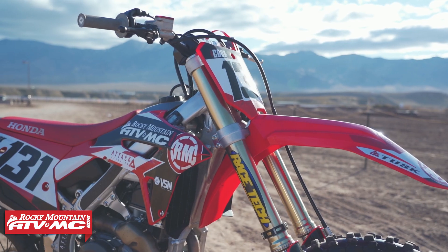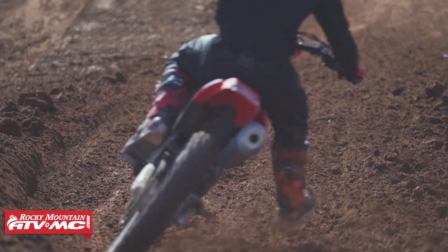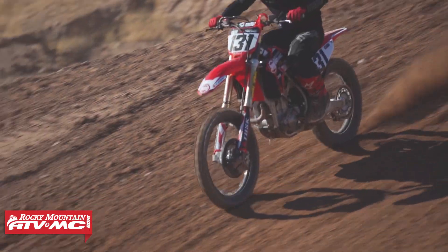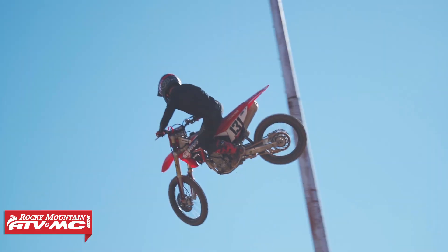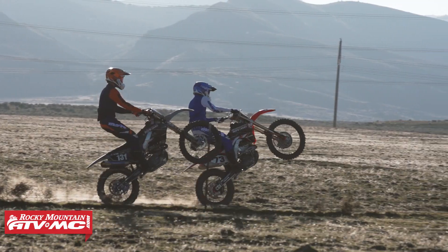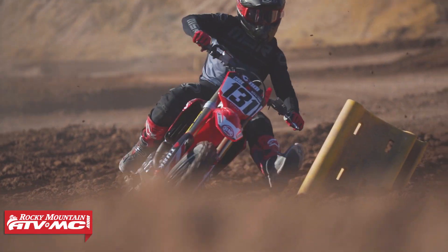The thing that's so awesome about these Honda PGM-FI Tuners is they allow you to customize the map for your specific riding needs. Some guys like a more aggressive map, other people like a more mellow map, and some people are just trying to adjust the mapping for certain track conditions — whether it's a sand track or a hard pack track with some loose stuff on top. This is the tool that's gonna allow you to change the power characteristics of your bike.